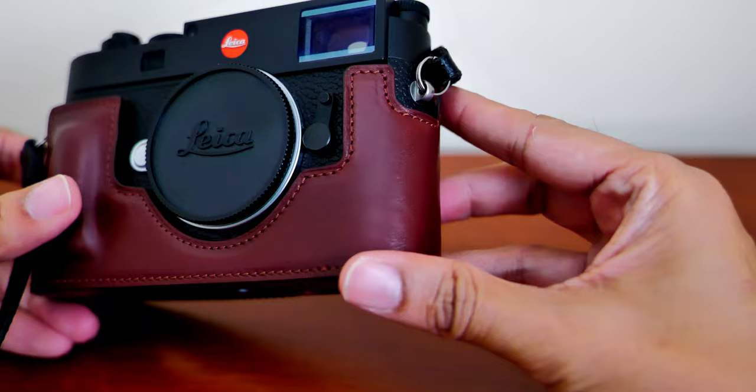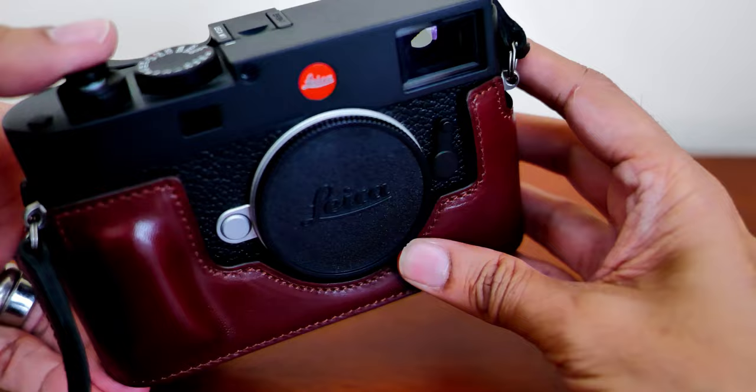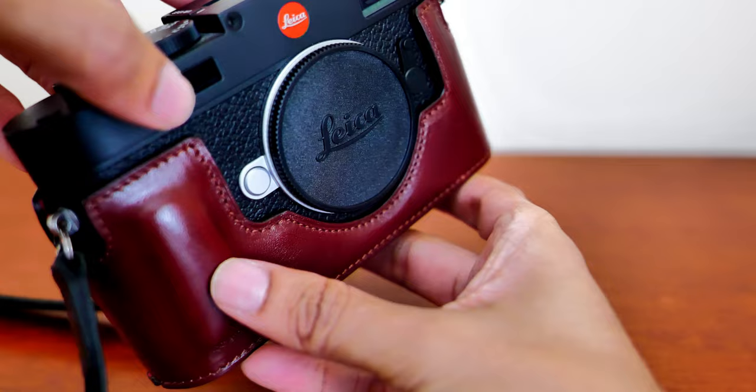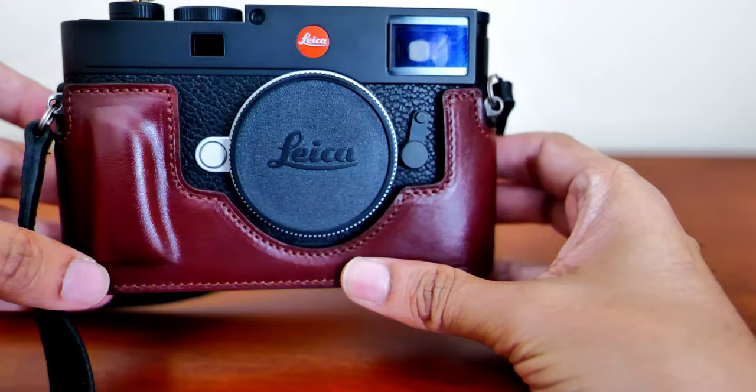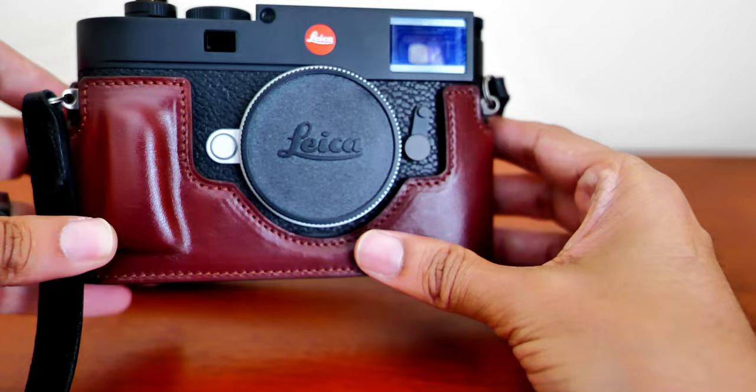Another thing I like about it is that it just molds to the camera — it's perfectly sized to the M11 — whereas the Leica case kind of just lets the camera sit inside it. The Oberwerth case actually hugs it very well, really conforming to the body of the camera, and it just feels molded onto it. This is the case I'll be using most from here on. It adds a nice vintage, classic kind of look to the camera.